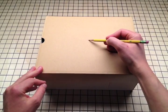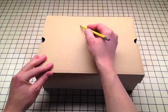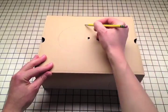Mark the center of your shoe box. Punch a hole in it with your pencil. Around the hole, draw a large oval shape, like this.